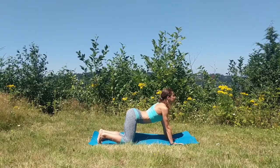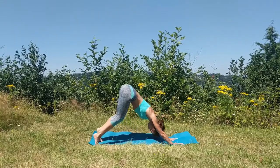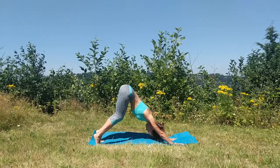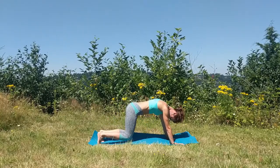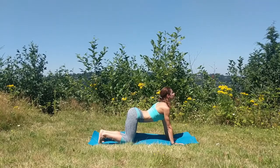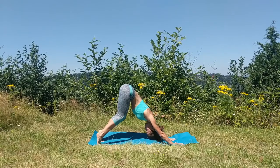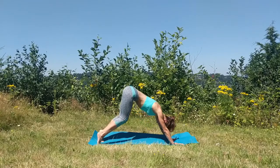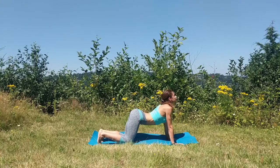Inhale as you slightly arch the back, tuck your toes underneath, and as you exhale press into the hands and start lifting the hips up into downward facing dog. Take an inhale as you drop your knees, arch your back, set your gaze up, and as you exhale downward facing dog, send the tailbone up. One more — inhale, bring your knees to tabletop, arch your back, and as you exhale press back to your downward facing dog.